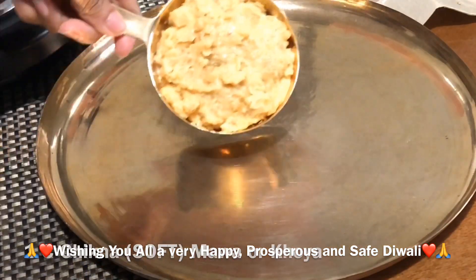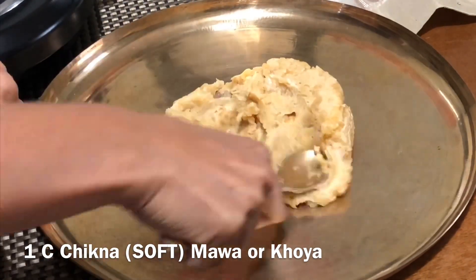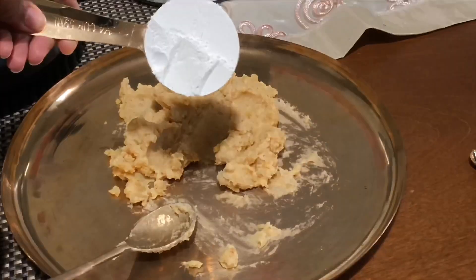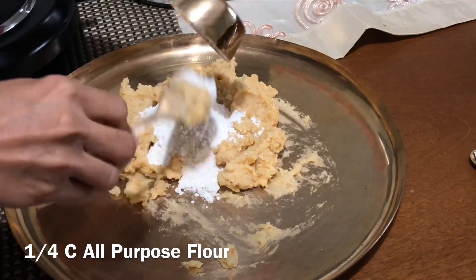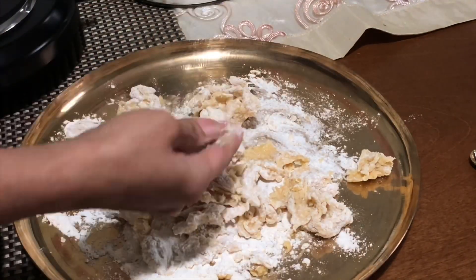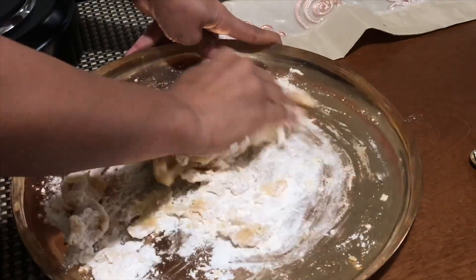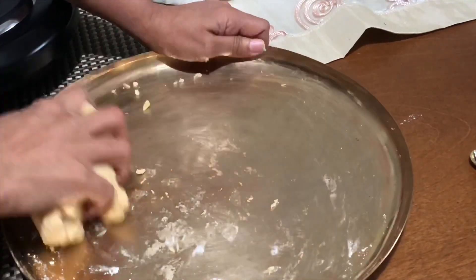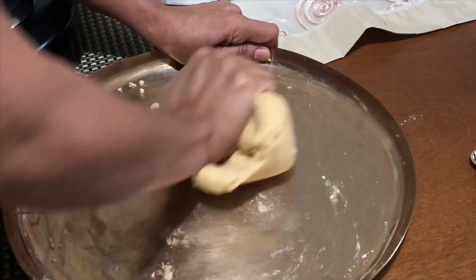Take one cup of mawa in a plate or bowl. Add one fourth cup of all-purpose flour, which is maida. Mix them well and make a smooth dough. If you like, you can add a pinch of baking soda — I haven't used baking soda in this recipe today. The dough shouldn't be too hard or too smooth. Add milk or water as needed; I have not used any water or milk for this recipe.